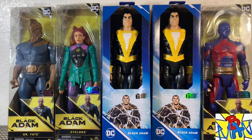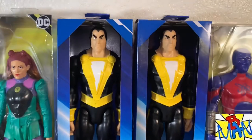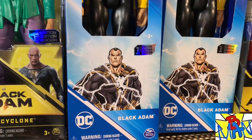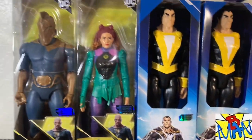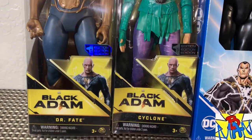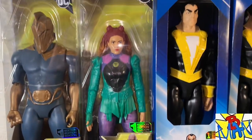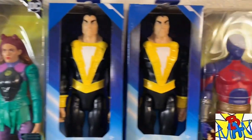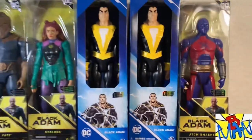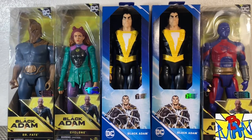What's going on everybody, Brandon here back with another video. Welcome back to the channel. In front of us we have 12-inch Spin Master figures — an all-new Black Adam in a Rebirth style or New 52 style. I also have some movie figures we haven't looked at yet on the channel: Dr. Fate, Cyclone, and Adam Smasher, and I've had no Black Adam figures to review them with until now.